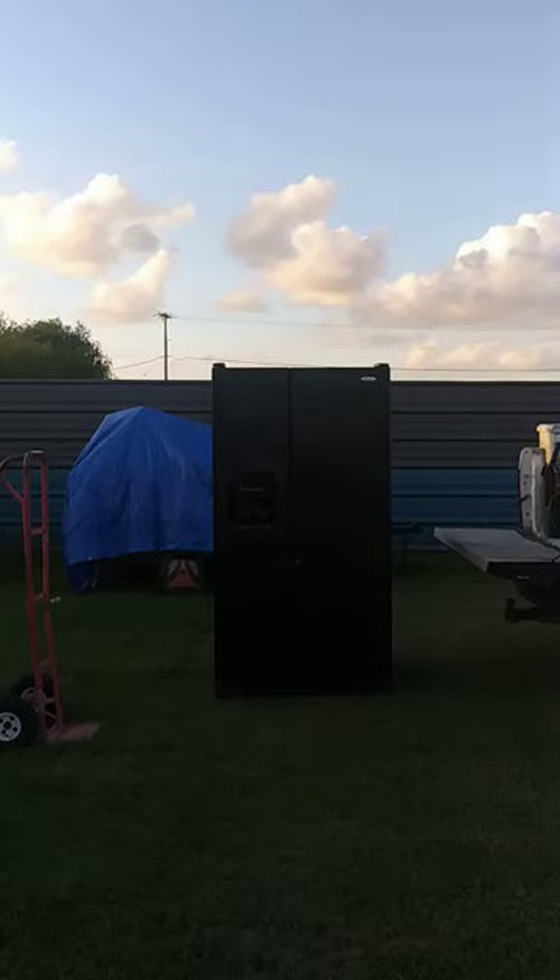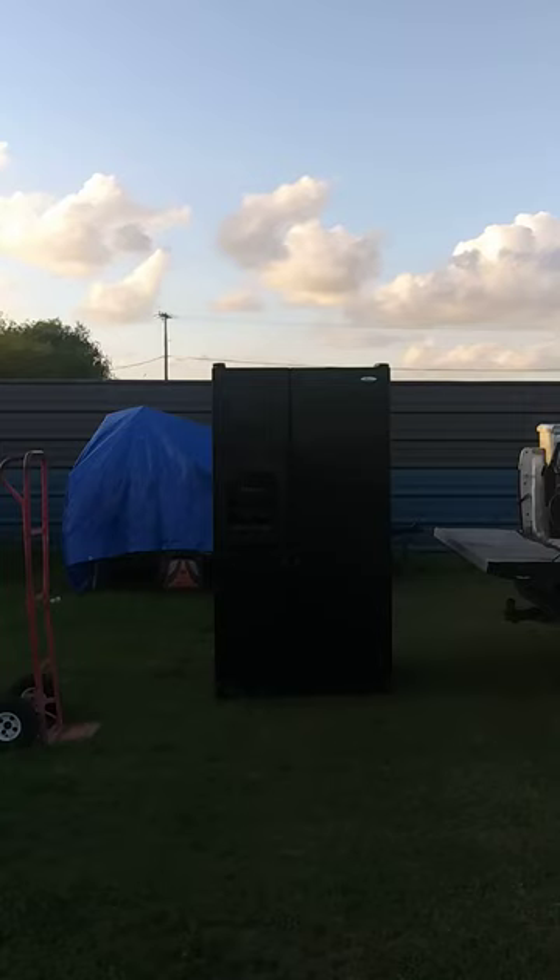Hey guys, welcome to another video. In this video I will be showing you guys how to load and unload a refrigerator to the bed of your truck.